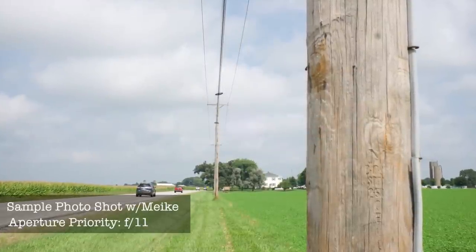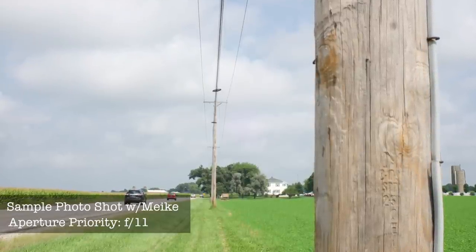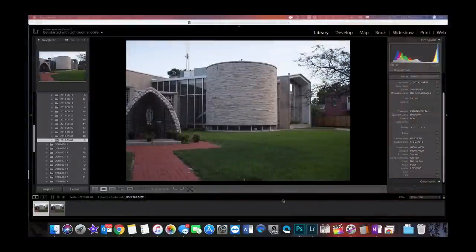25mm focal length lenses are considered wide-angle lenses, best used for landscape photography. Now let's compare the image quality of each lens. To test the image quality of both lenses, I set up a shot of a church near my home, with the camera on a tripod to avoid any shaking — since neither the camera nor the lenses have any stabilization built in. I set the camera in aperture priority mode to be fair to both lenses, setting the aperture to f5.6 on each one and letting the camera pick the best settings.